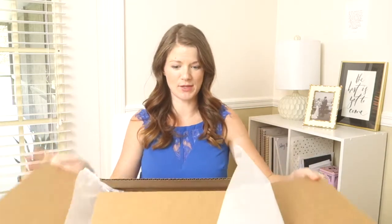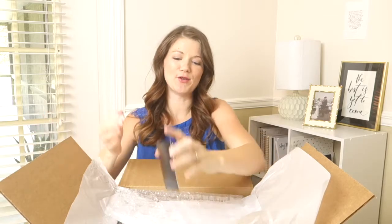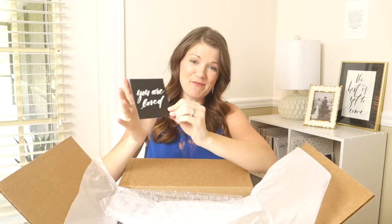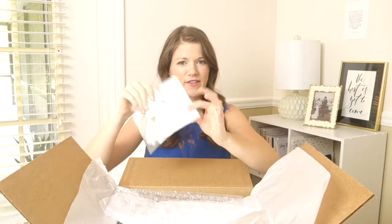Inside you get two Horatio Printing pens to fill out your storybook. You get a 'You Are Loved' magnet for your fridge, and a little card that links to this video as well as other tutorials to help you.